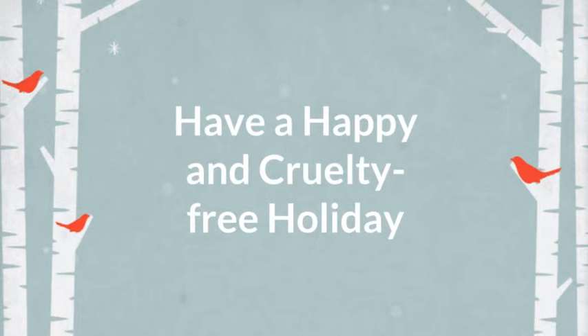For about eight dollars, we made a restaurant-quality creamy mashed potato dish for the entire family. Please give a big thumbs up if you enjoyed the video and be sure to subscribe for more recipes. Now eat to your heart's content and have a happy and cruelty-free holiday!